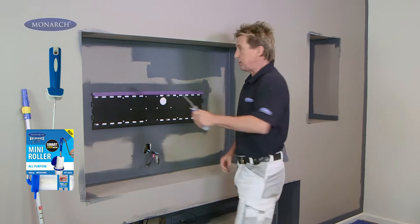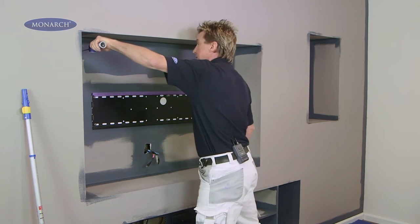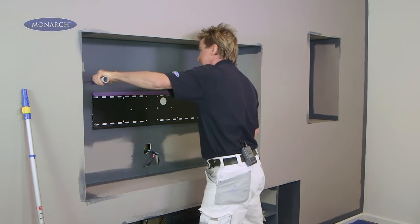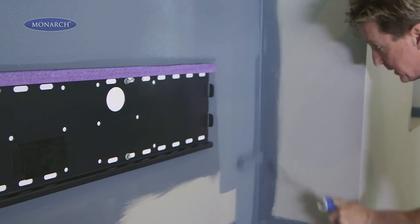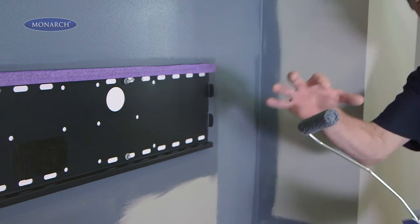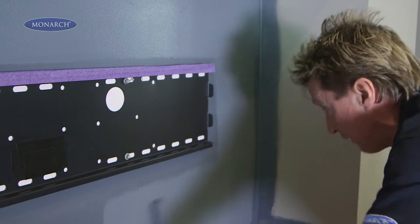It's a microfibre fabric and I really love to use this fabric when I do feature walls because it gives me a nice smooth finish easily. The mini rollers come in two different sizes — there's the 100mm and the 160mm. I'm using the 100mm width here because it's so convenient for a small, tight wall area.